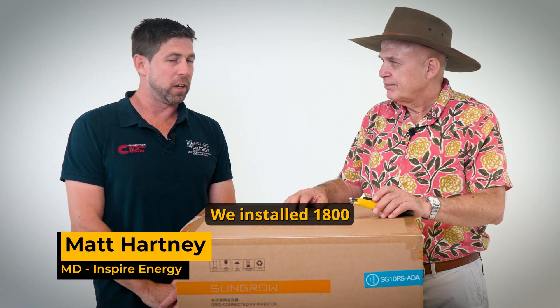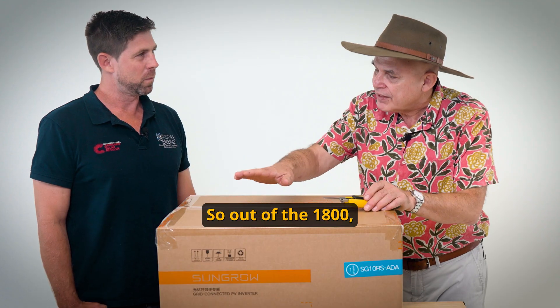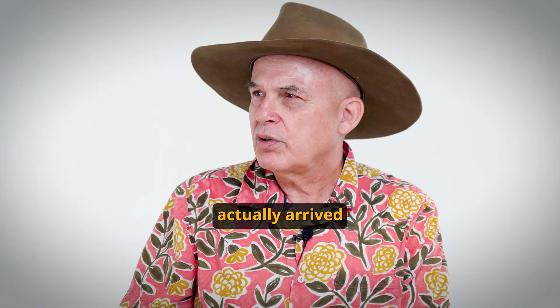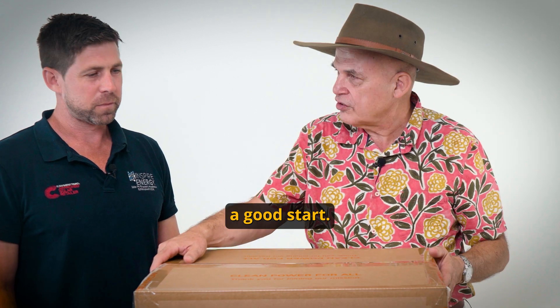Last year we installed 1800 SunGro 5 kilowatt single phase units — in one project. So out of the 1800, how many actually arrived dead on arrival and wouldn't work? We didn't have any dead on arrival. None at all. That's a good start.